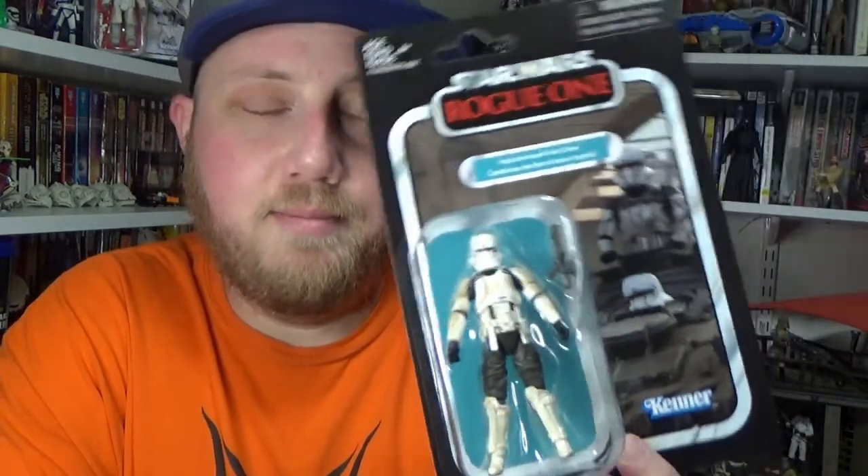Hey Star Wars fans and action figure collectors, welcome back to another video. We've got a vintage collection review coming up — we're taking a look at the Imperial Assault Tank Driver. Big thanks to Only One Kenobi for this one. Really excited to finally open this one up.